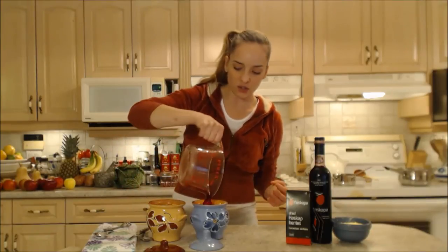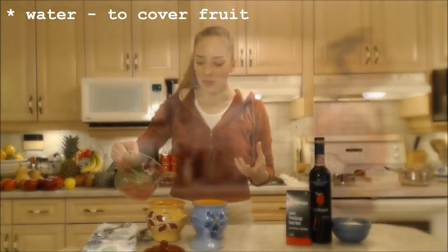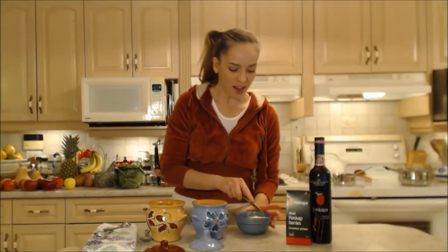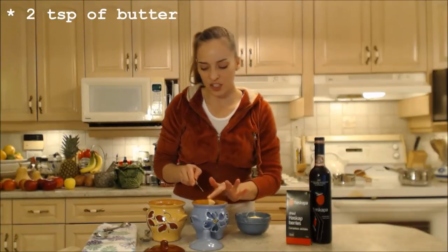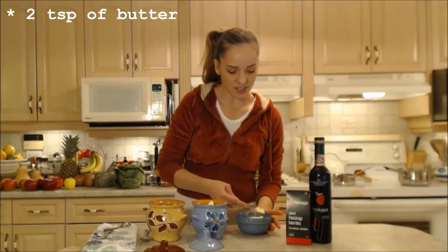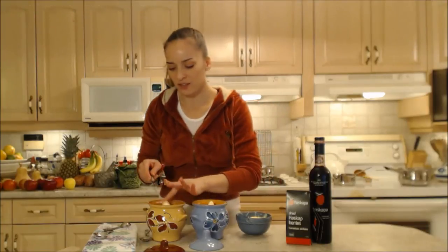We're going to need water to finish filling these up — I'm going to bring that liquid up to the top of the fruit. I'm going to add a dollop of butter to each one, because butter makes everything better. It's going to make it a little more rich and flavorful.